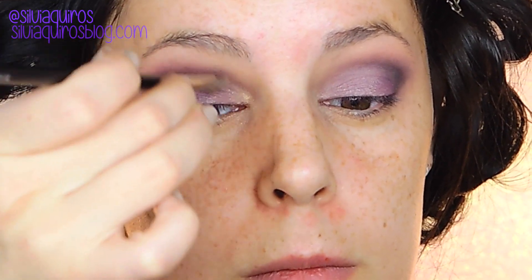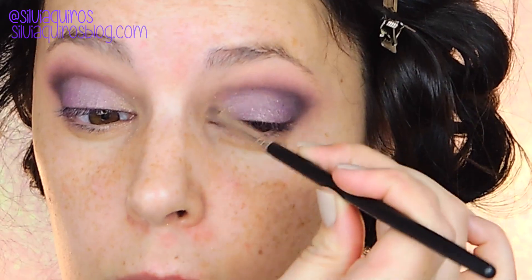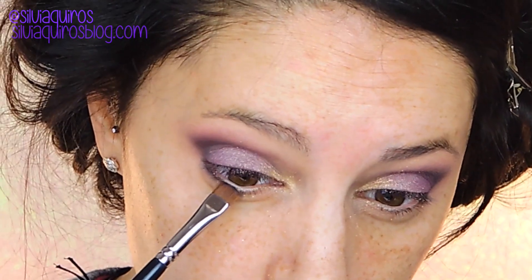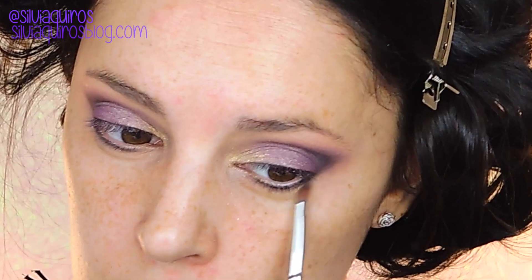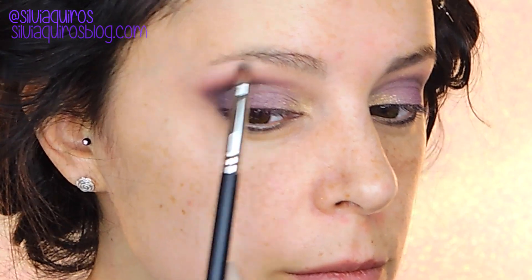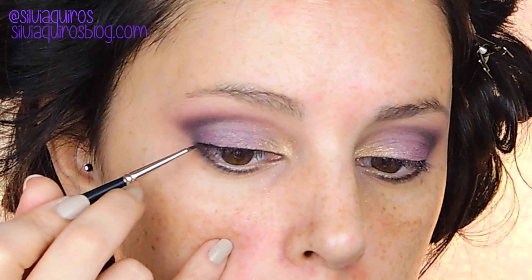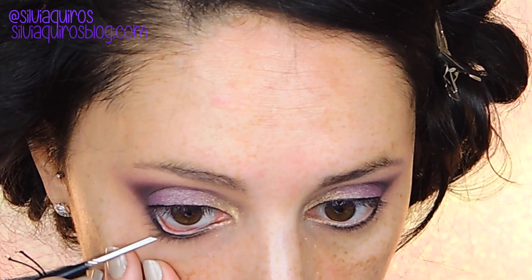For the tear duct area I'm going to give a nice warm effect — I'm going to be using D4110 from Makeup Geek, a diamond gold shade, from the tear duct area all the way to the inner part of the lid. For the bottom lash line I'm going to use the gray shade again and blend it with the transition shade we used. I'm also going to add a little bit of a beige matte shade on the arch of the eyebrow, then intensify the upper lash line with a gel liner — this is Ebony by Kryolan.